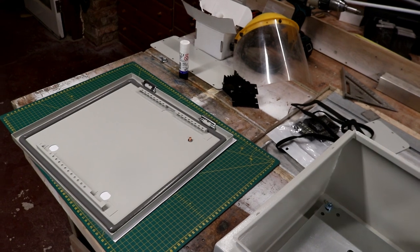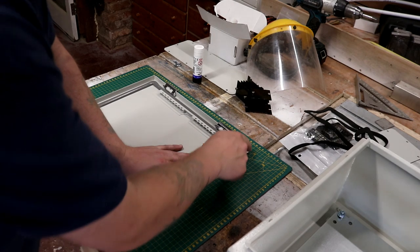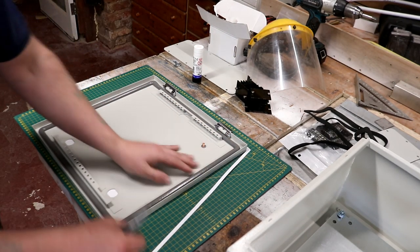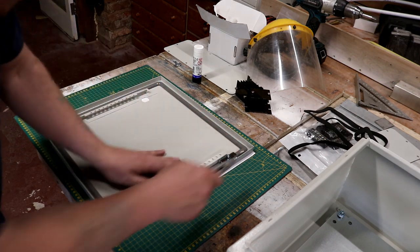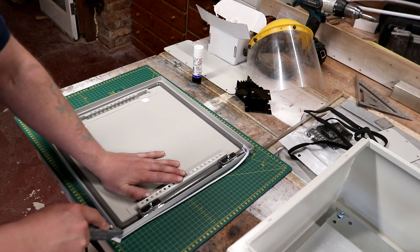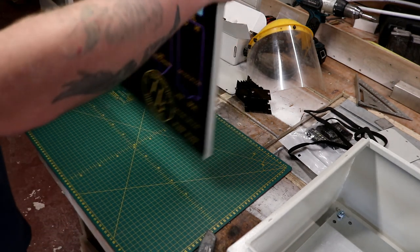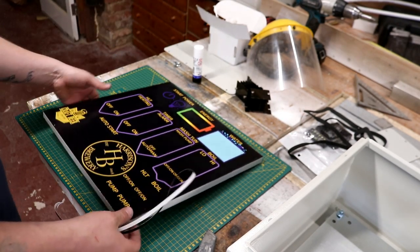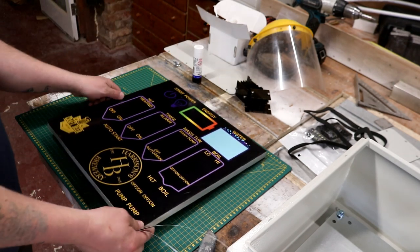I decided it would be better to turn it upside down and put it on the cutting mat - and of course Gem was right, because just look at that. We can now trim the whole template to size, and I've taken the lid off as well to aid in that. And there we go, that really does look quite smart - that is the control panel front.